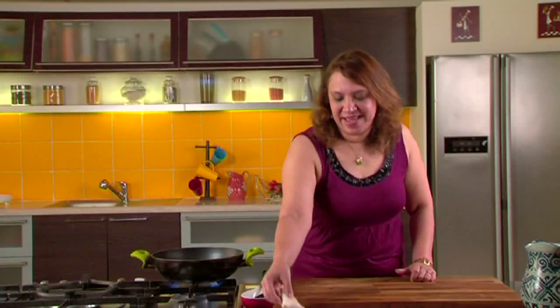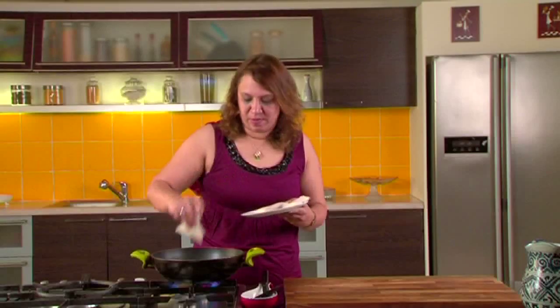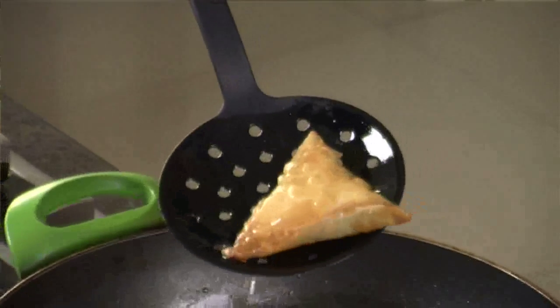As you can see, the samosas are ready. Now we will take them for frying — the oil is nice and hot. Fry them till they are nice and crispy. As you can see, they are a nice golden brown colour. You can drain them on absorbent paper, and they are ready to eat.